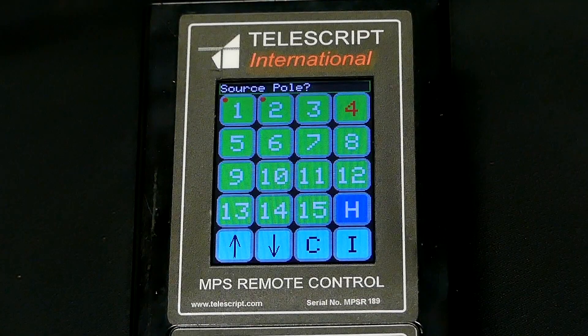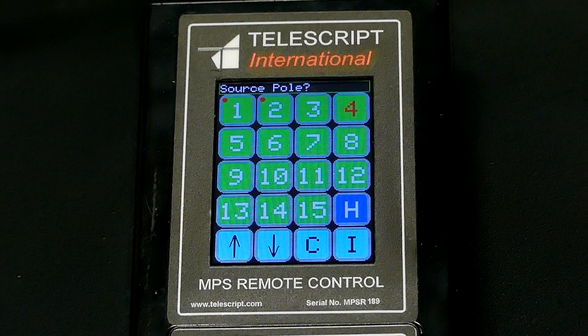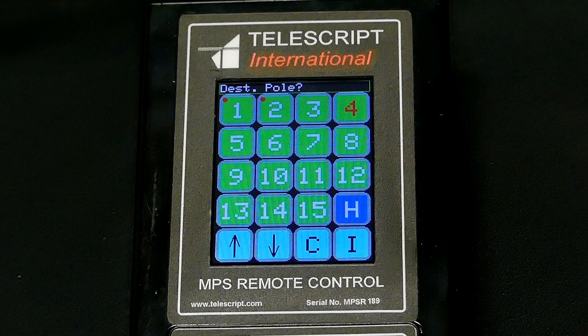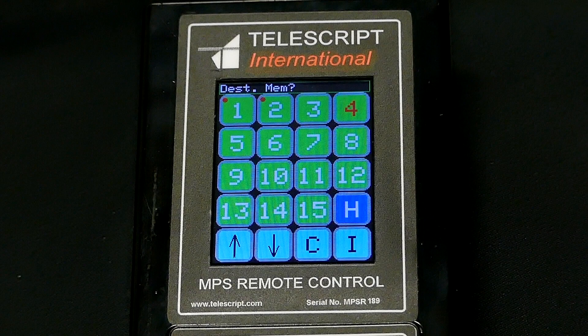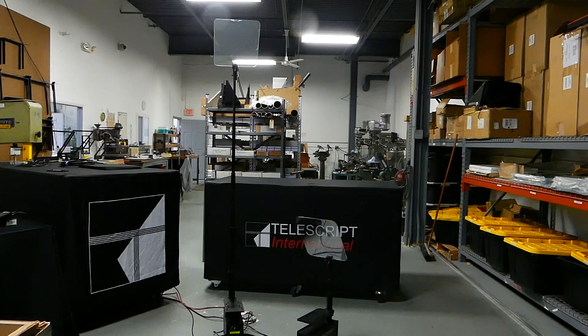Press C for copy and the controller will now ask for the source pole that you're copying from — again in my case it's one. The controller will now ask what the destination pole number is. Since my poles are numbered one and two I'm copying from one and pasting it to two, so I'm going to select two. Finally the controller will ask what preset location you want to program for that pole — select the same preset location as you did for the first pole. The programming is now complete. These presets are stored inside the units themselves, not the controller, and the heights will remain in effect until you reset the units.